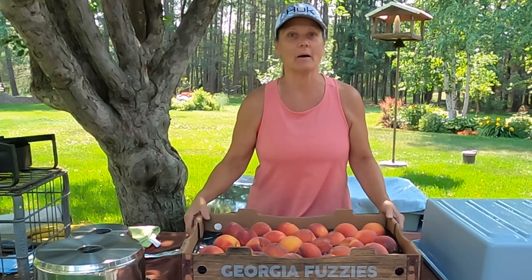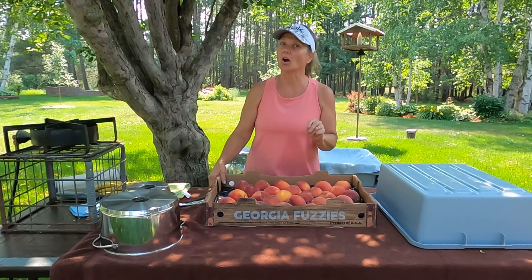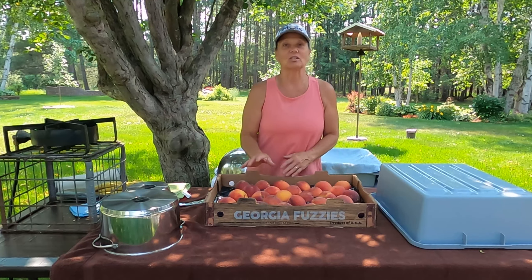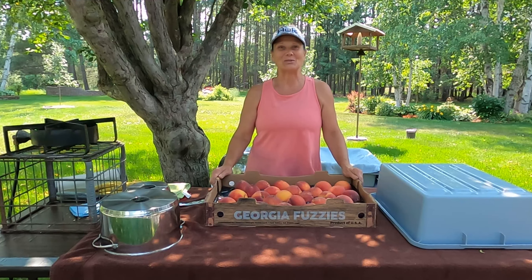I did live in Georgia for a short bit and I really did like their peaches there, so I decided I'm going to buy them. When I did get them they were still hard, so I had to wait probably five days to get them to the point where I'm ready to can them up. So let's get to it.